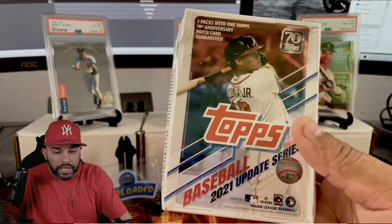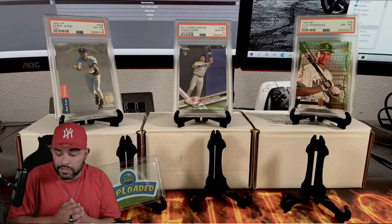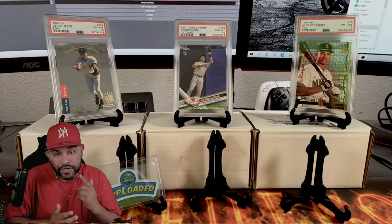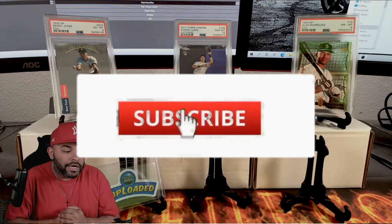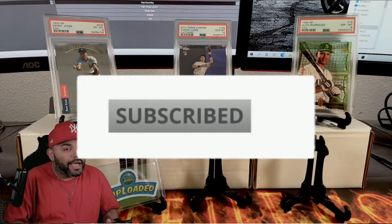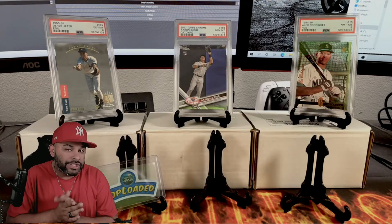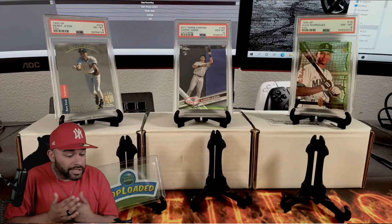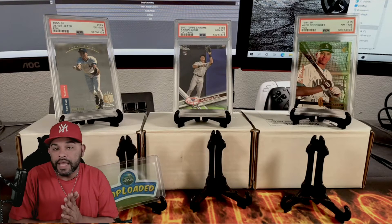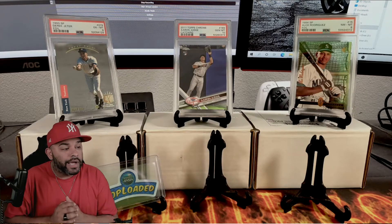Brandon was also kind enough to send us a blaster of 2021 Update - I won't open it today. If you're new to the channel, go ahead and hit the like button and subscribe. Let's get together and get Brandon Jensen up to 500 subscribers - the man deserves it, there's no reason he shouldn't be at 500 right now.